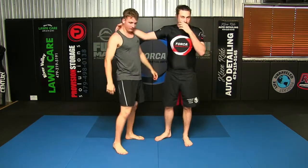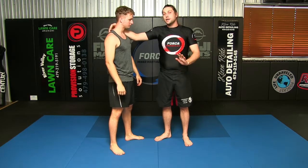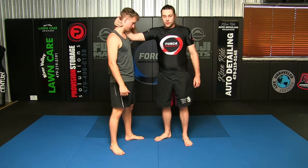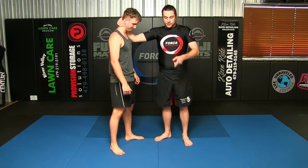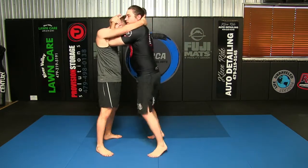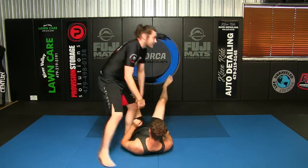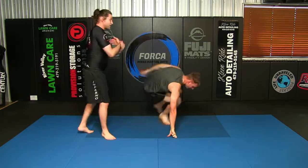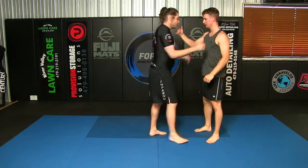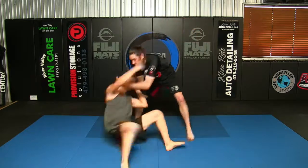If he's off balance I can knee him, but if he's off balance I can also throw him. I'm basically going to toss his head to the mat and keep circling — we call this the head throw, one of the first throws I ever learned in Thai boxing. So: I knee, he knees, I steer, and I get a good throw. I'm round-stepping around him and just tossing his head to the mat.